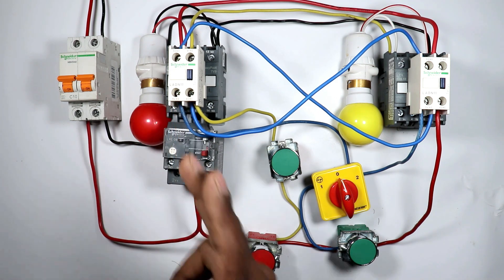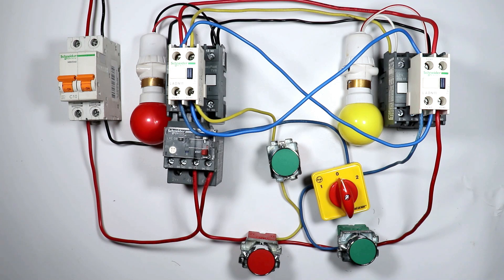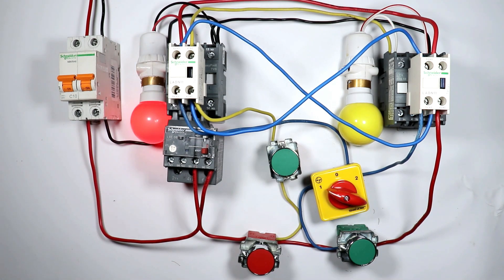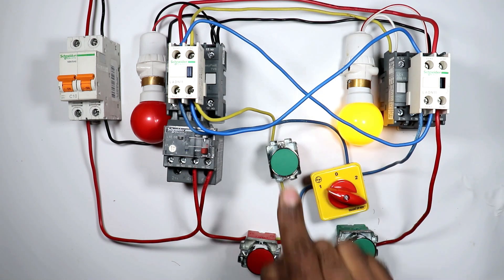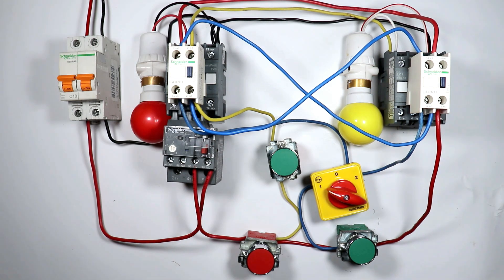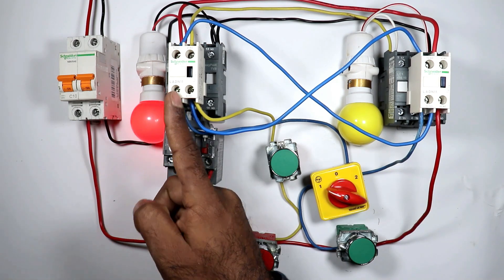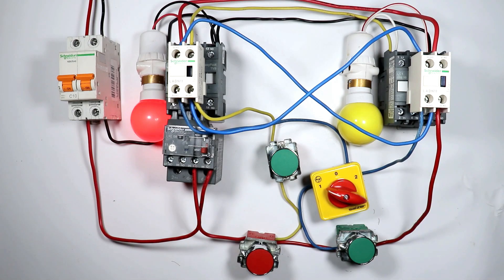Now if you want the contactor to remain on just by pressing the push button once until we press stop, select auto position in the selector switch. On pressing the forward push button and releasing it, the contactor still remains on — it will stay on until we press the stop push button. Similarly, pressing the reverse push button holds the reverse contactor. The interlocking is also working properly — when the forward contactor is on, even pressing the reverse push button won't turn on the reverse contactor.